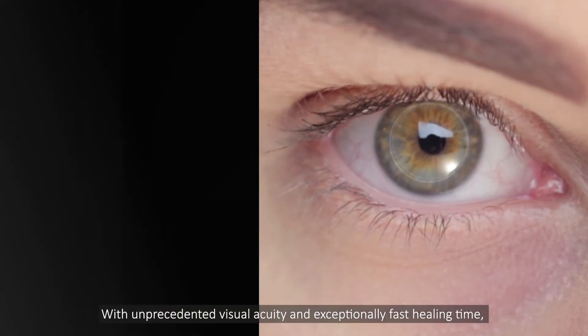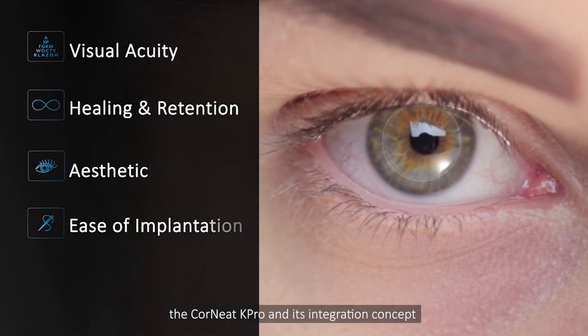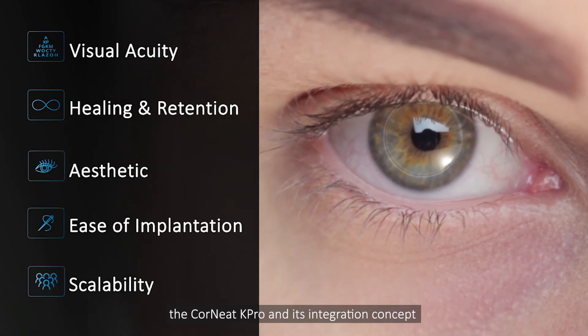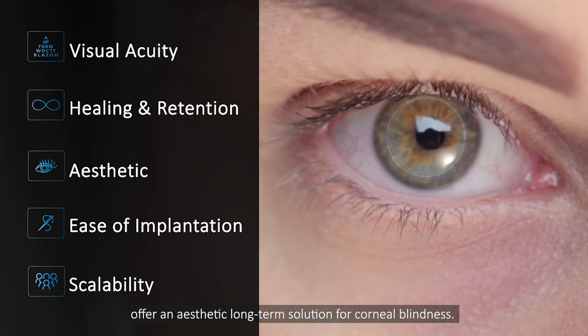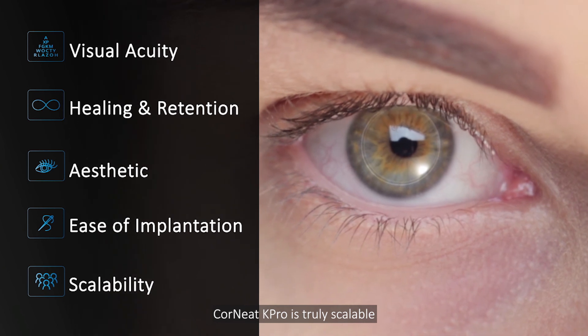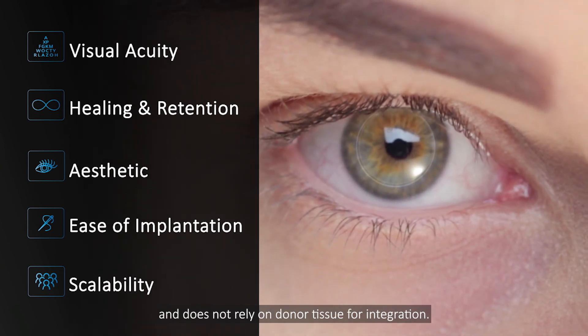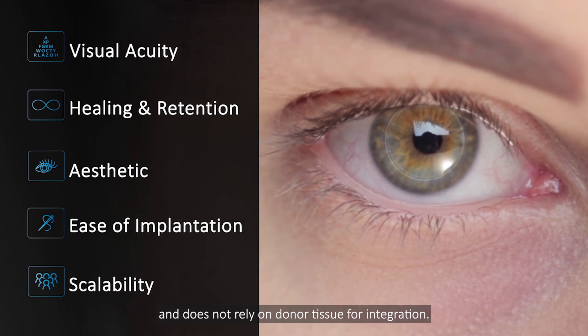With unprecedented visual acuity and exceptionally fast healing time, the Corneat K-Pro and its integration concept offer an aesthetic, long-term solution for corneal blindness. Corneat K-Pro is truly scalable, as it is straightforward and faster to implant, and does not rely on donor tissue for integration.